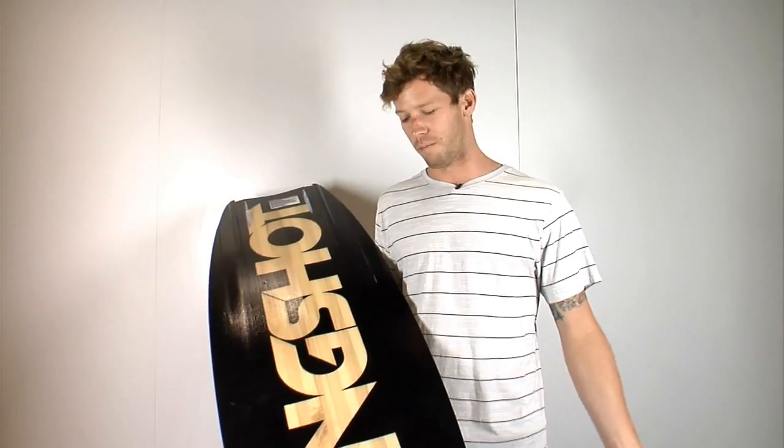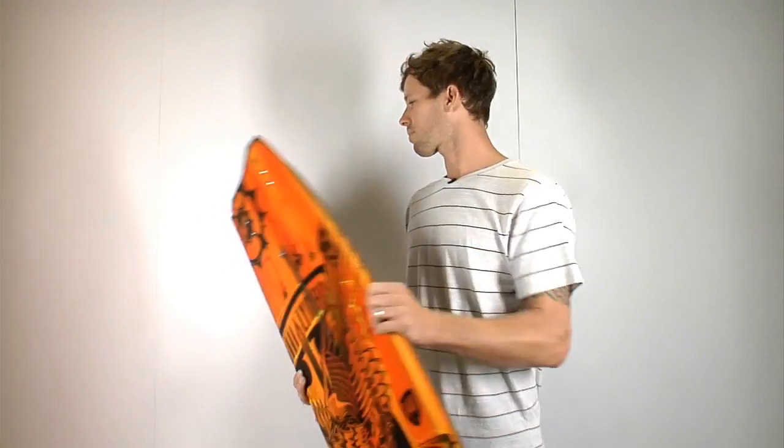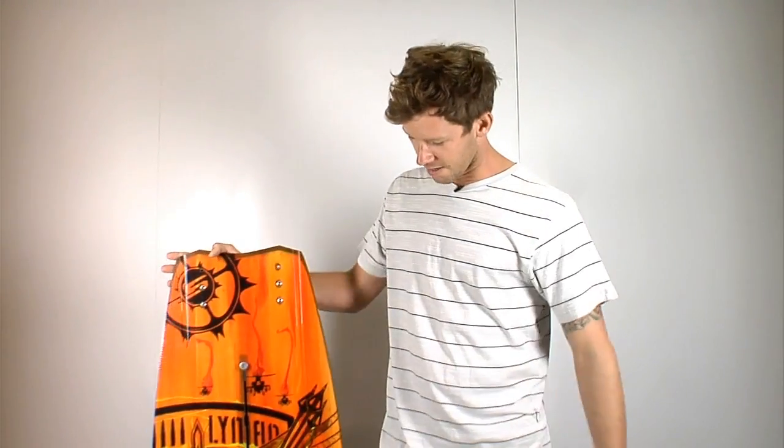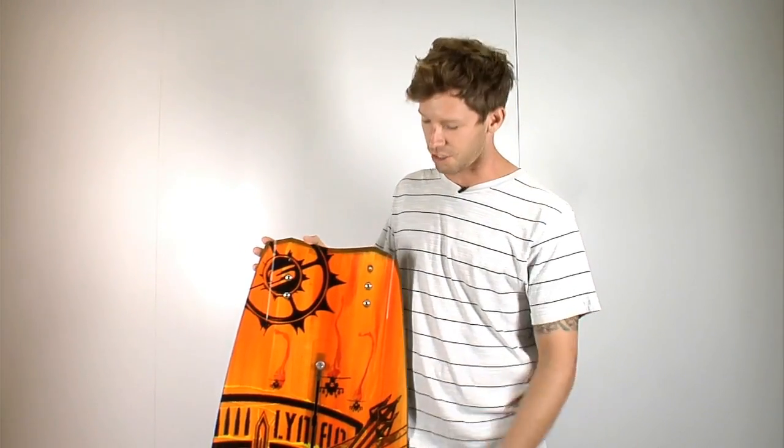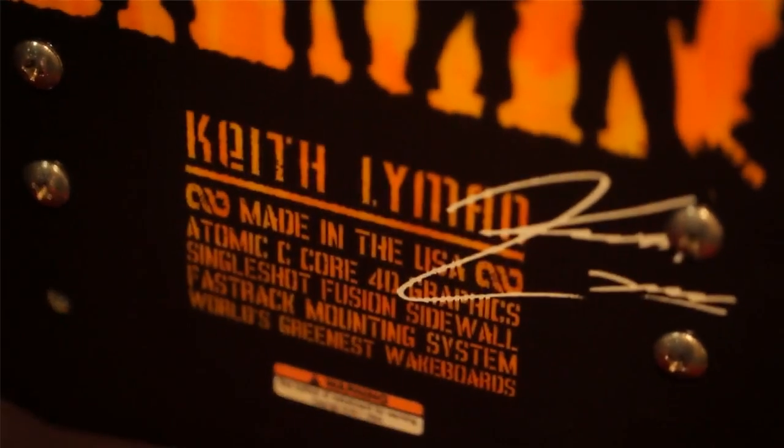It's a way more user-friendly board this year. Stoked to be supporting Lyman. We have a new track system on it as well — it's got a little bit more stance options, it's stronger, and we've got a sleeker hardware system.